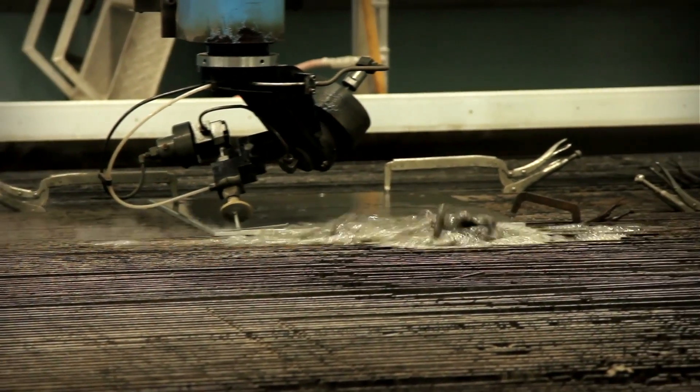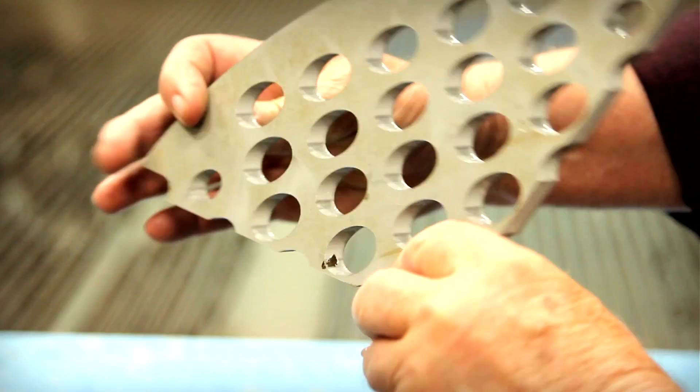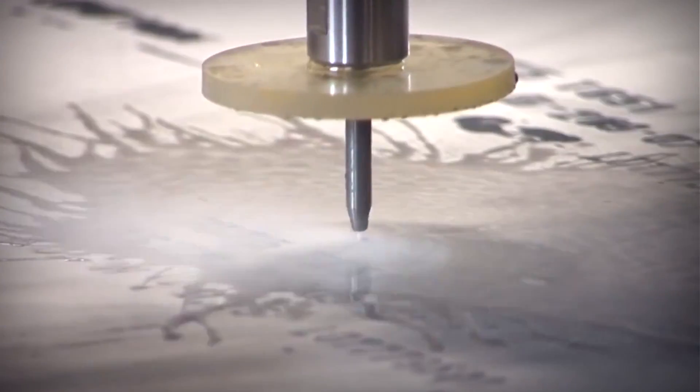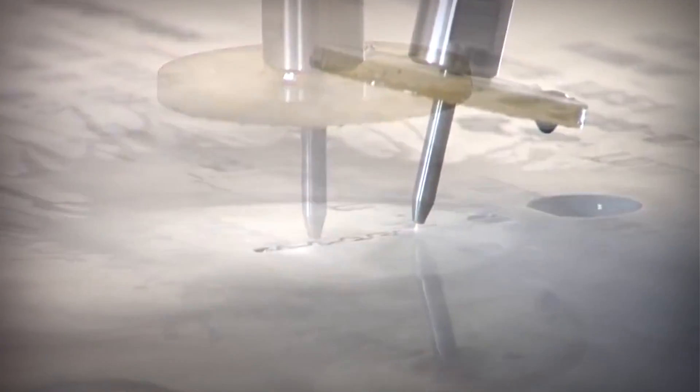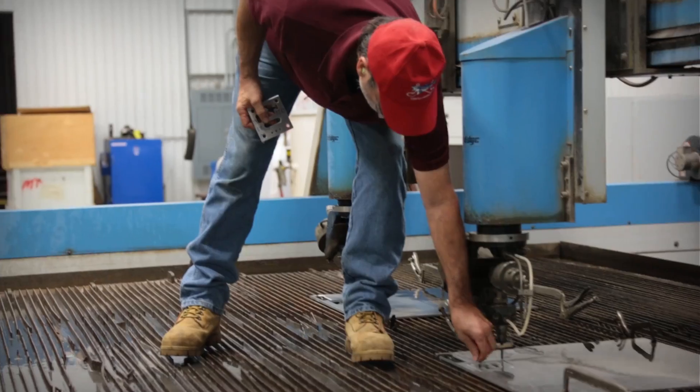You don't have as much material waste. The biggest advantage of water jet cutting in general is the precision that it cuts — the accuracy. The fact that you can cut basically any kind of material with it. No heat affected zone, no slag removal. We haven't found anything yet we couldn't cut with this water jet. When it's cut, it's ready to go to its final destination.